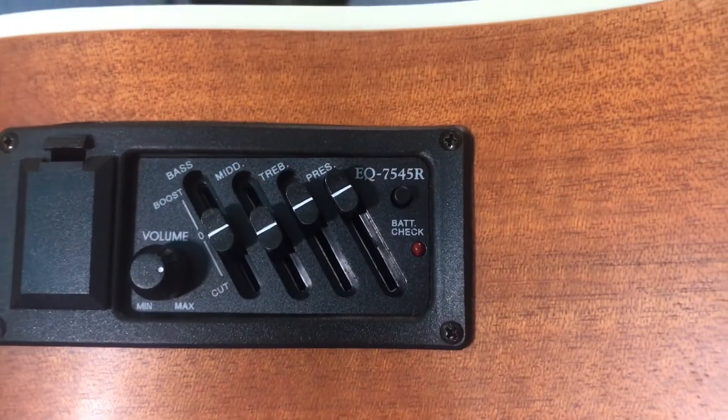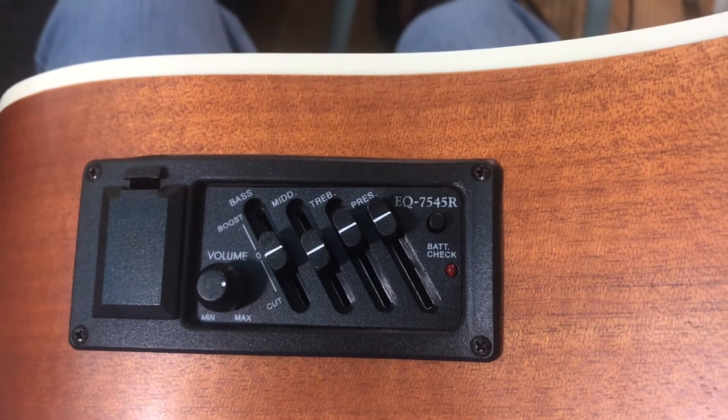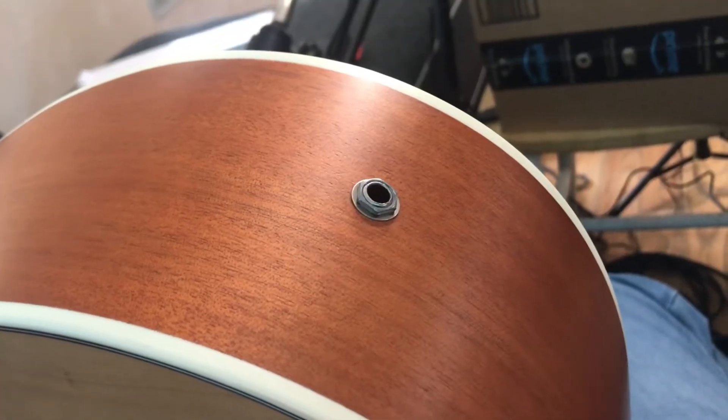The electronics are pretty simple and straightforward. There's a volume knob and a 4-band graphic equalizer. It also has a battery test function, and the electronics run on a single 9-volt battery.